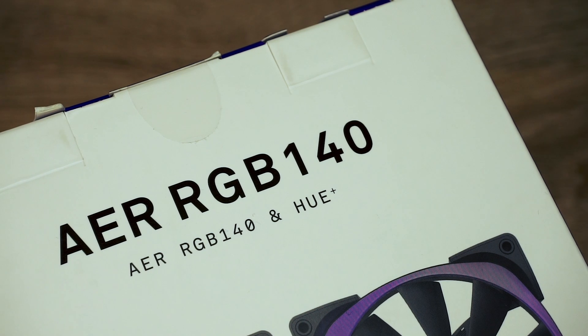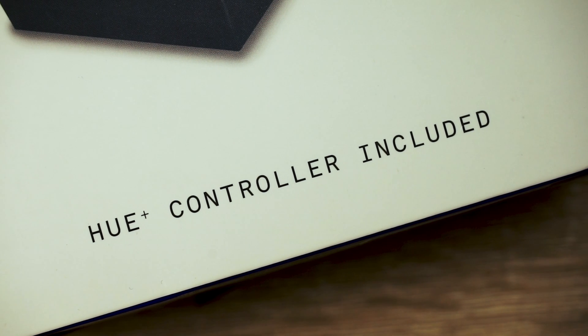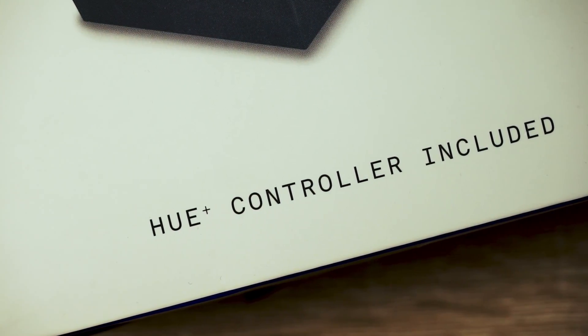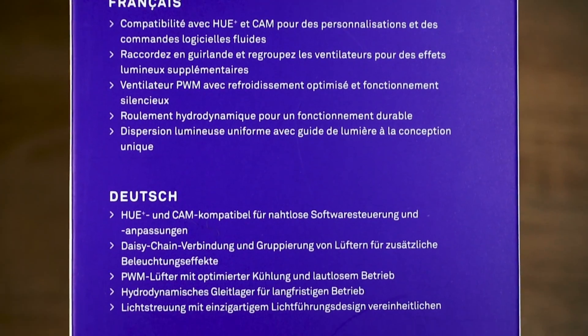I want to use them in the back of my case, so I took the 140mm version. There are different packages available. If you don't have any NZXT fans yet, you definitely need the Uplus controller. On the side of the box you get some information in different languages.